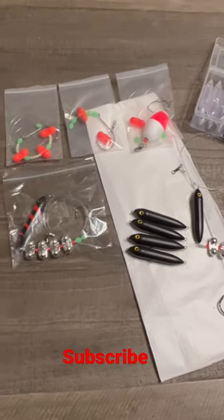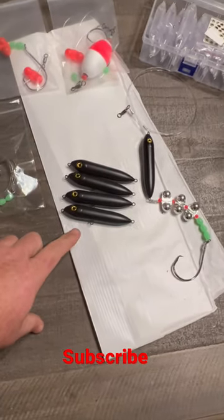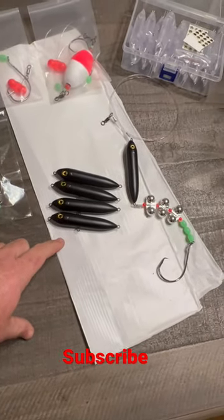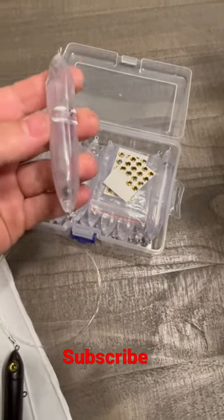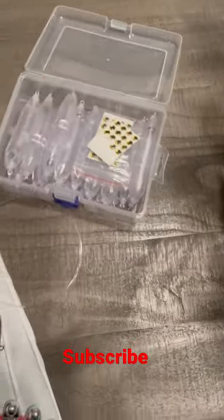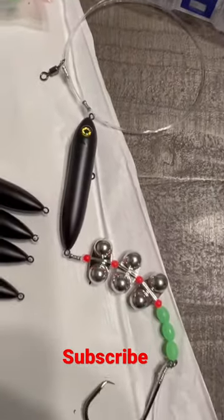I'm just sitting here making up some rigs and I got to thinking — I know a lot of people are overspending on these Demon Dragons. You can buy a box of these things that come with the eyes for a dollar a piece off Amazon, and then I just take and paint them, put the eyes on them, and here's an example of one.